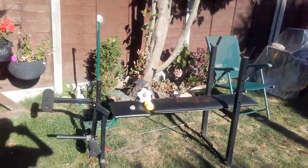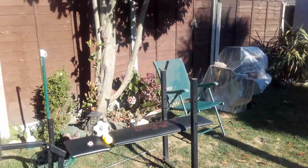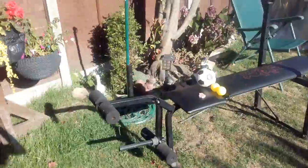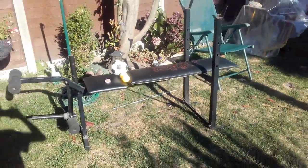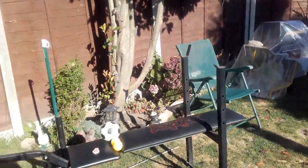Hello YouTube, it's Tuesday the 30th of August, and last Friday we picked up this exercise thing for free — so this bit here...